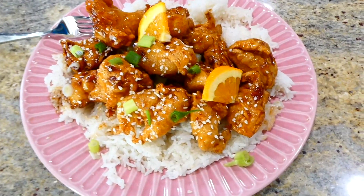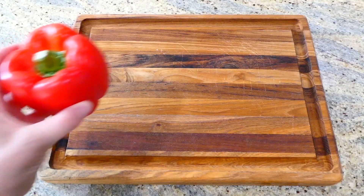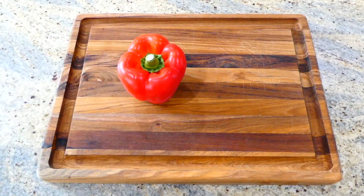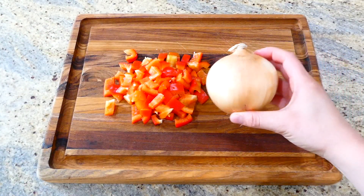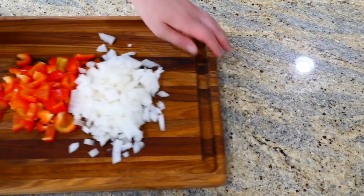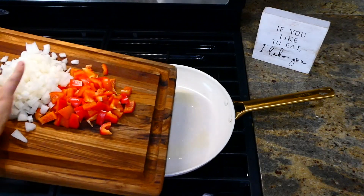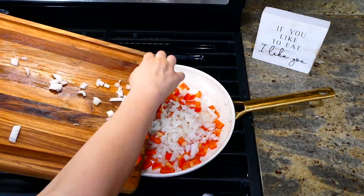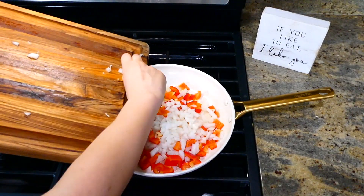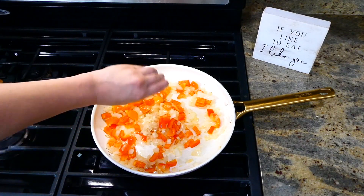Now we're making this southwest chicken skillet. On my cutting board I'm cutting up one red bell pepper into smaller pieces along with one onion, then setting them aside. Over on the stove on medium heat I added about two tablespoons of olive oil, and once the oil is hot I'm adding the bell pepper and onion and cooking them until soft — about three to five minutes.